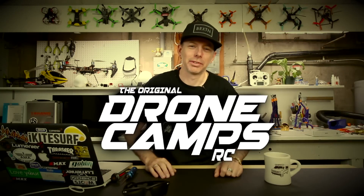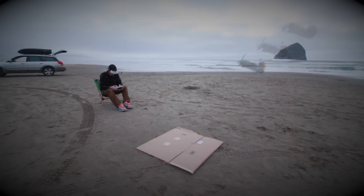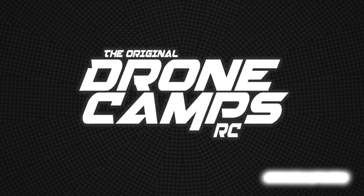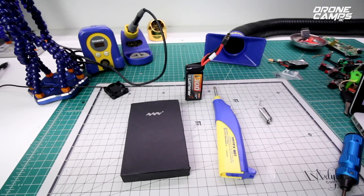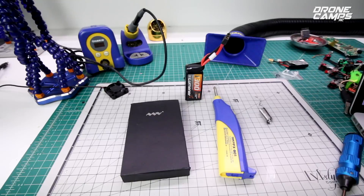Hey guys, welcome back to the channel. I'm Justin Davis and today we're going to do a shootout between the TS-100 and the Hakko FX-901.